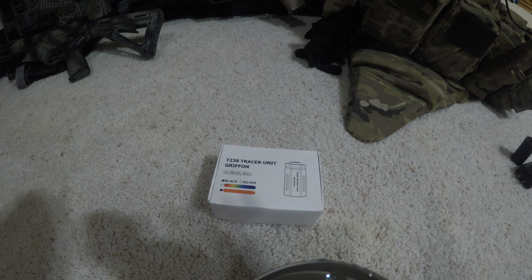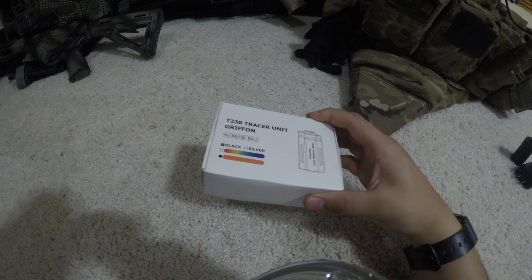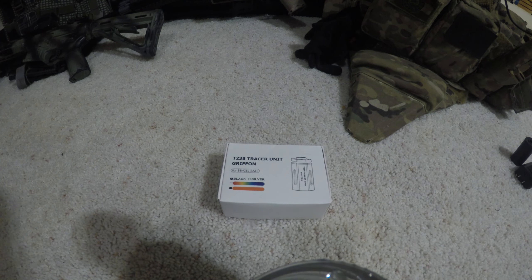Hello everyone and welcome back for today's video. We're going to be looking at the T238 Griffin tactical tracer unit as you see here. Before we get into the actual review, T238 is a company based out of Germany.